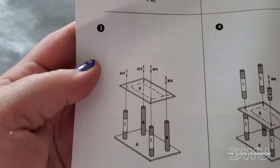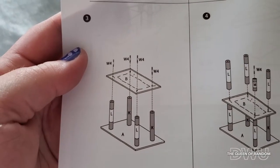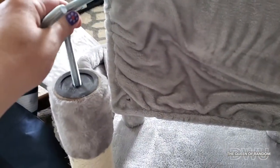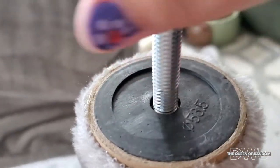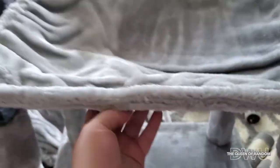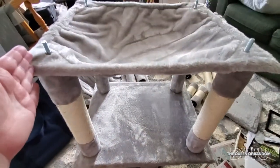Now we have to go on to number three: attaching the lower cat bed, which is B, using W4 screws — those ones right there. You're going to need four of those and just screw them in until about halfway, doing that to all the poles on the lower base. You'll know when to stop because there are little markings on the screw — it just kind of stops, that's as far as it goes. Then take your cat bed part; there are little holes on it, so just place the cat bed on top and poke the screws through. That was super easy. So this is like a lower cat bed — seems pretty comfortable. We've got this part done.